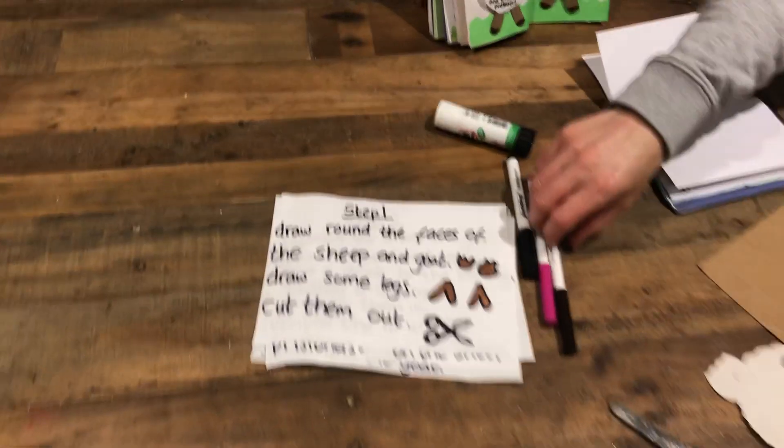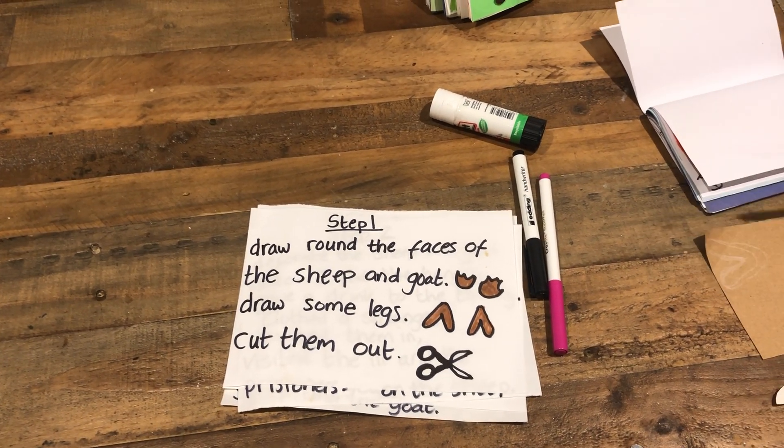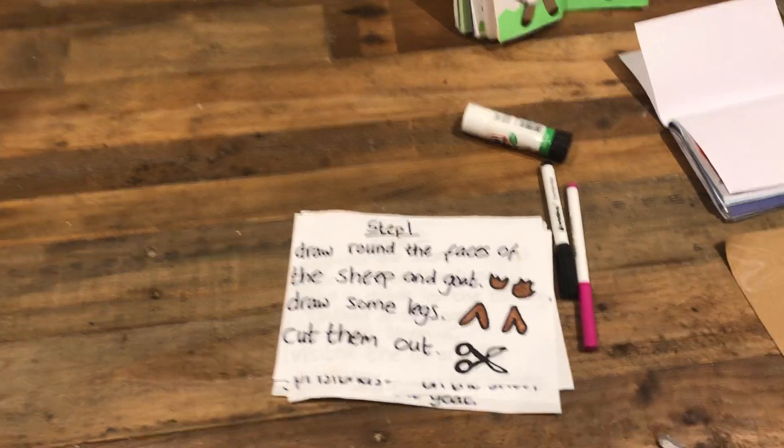So step one - draw around the faces of the sheep and goat, draw some legs and cut them out.